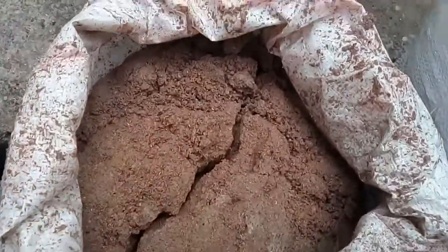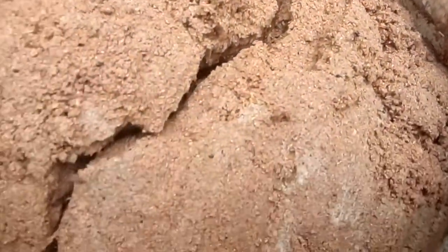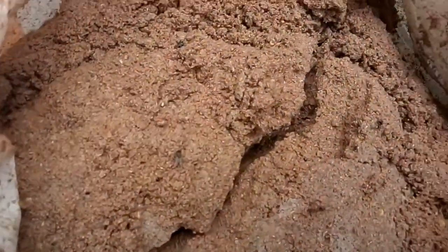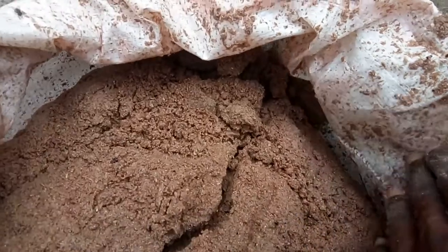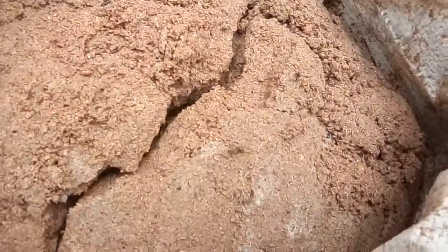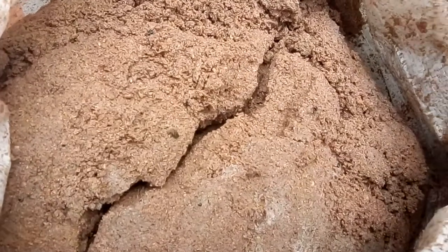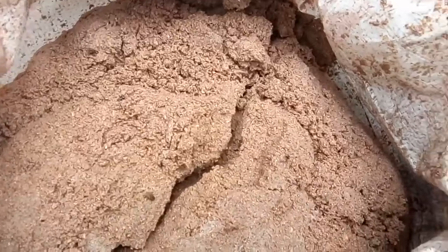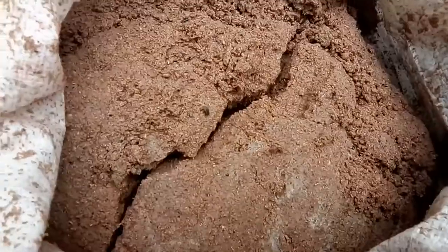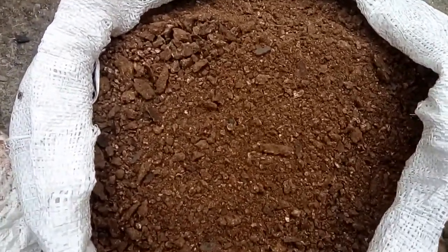The next thing I have here is what we call spent grain. This is spent grain taken from a brewery company. How many percentage of it am I going to mix? I'm going to mix only 25 percent. I need only 25 percent in my mixture because I want my food to be balanced — that's why I'm giving only 25 percent of it to my feed mixture.